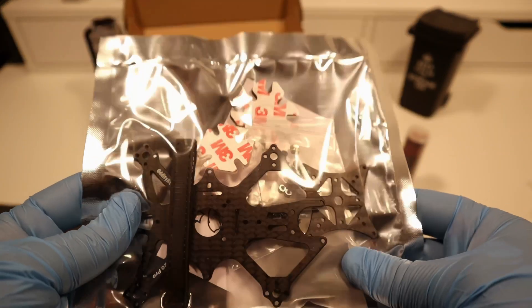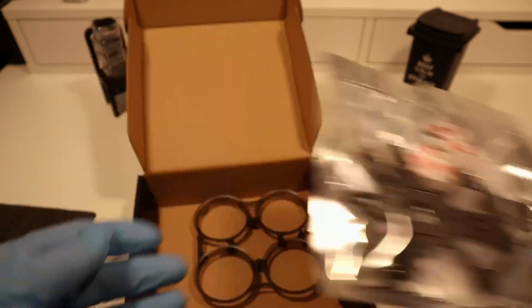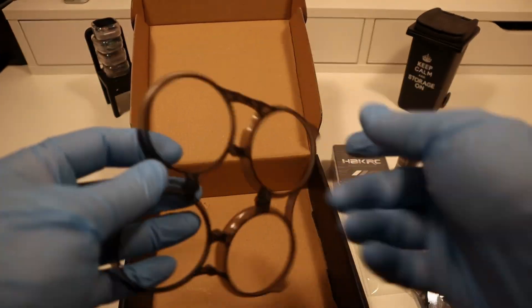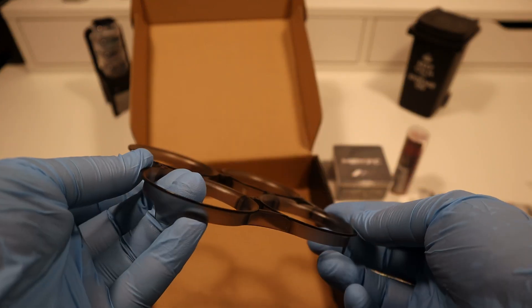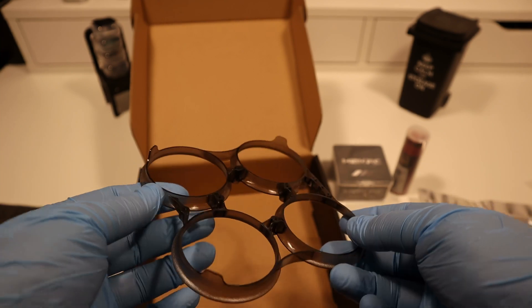The Auditi RC-XI20 Pro Frame Kit is a precision-engineered drone frame designed to provide a stable foundation for building high-performance quadcopters. With its durable materials and thoughtful design, it ensures optimal weight distribution and aerodynamics for enhanced flight experiences.